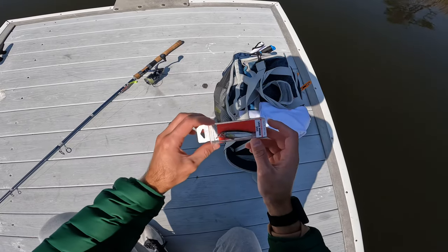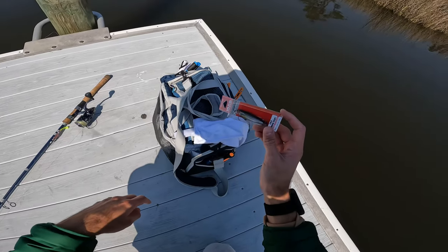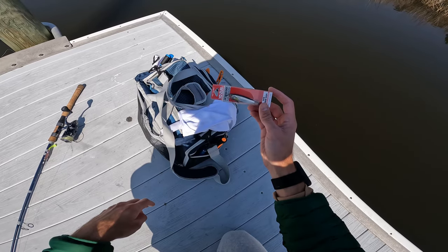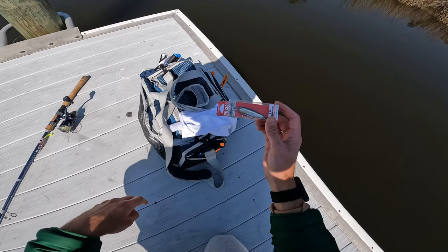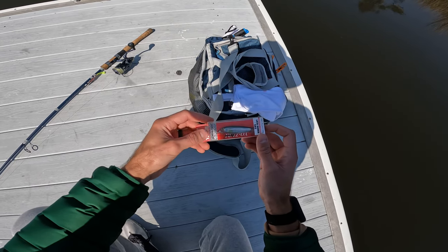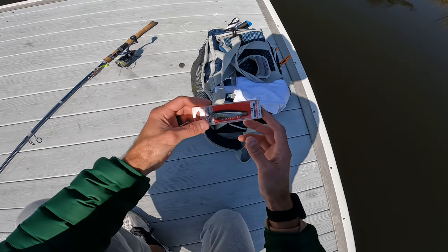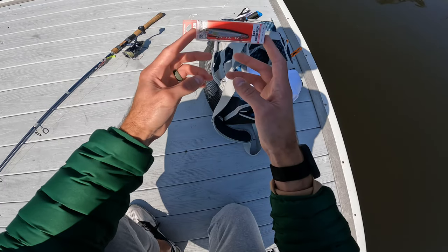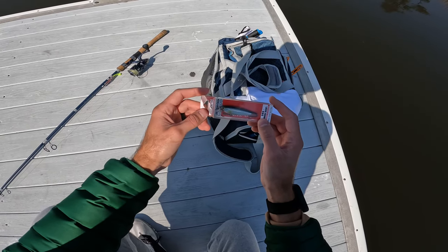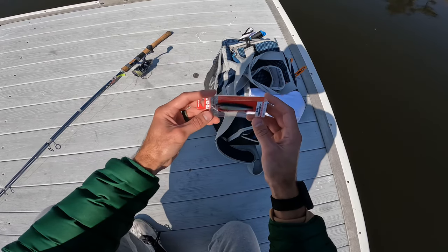Wanted to give a new lure a shot today. I was out grocery shopping last night — one of the cool things about living on the coast is you get fishing supplies at your grocery store, not only bait but lures. They got this 3DS minnow that I've been wanting to try. First impressions out of the box: I like the size of it, hooks look a little small, but I think that's fine for the intended target today. If I was going for redfish I'd probably swap those out for something bigger. I really haven't used a crankbait in here — a lot of guys swear by it — so let's see how it does.